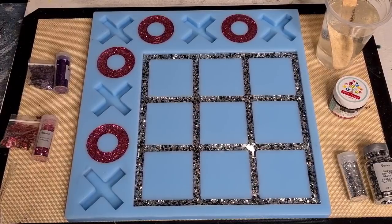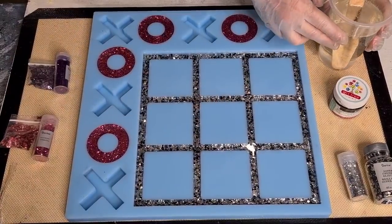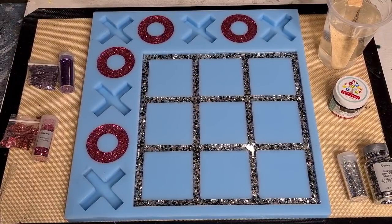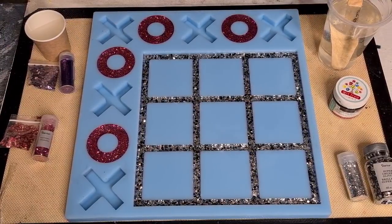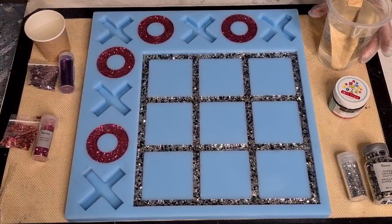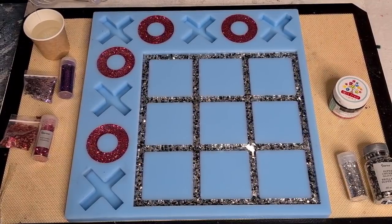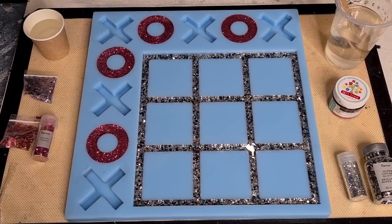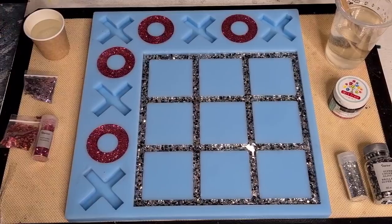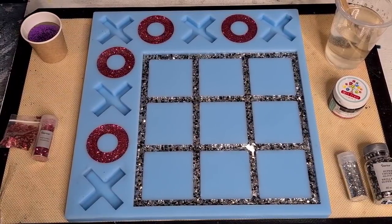I'm back - I decided on one and a half cups of resin, hopefully that will be enough. Now I'm doing my purple X's. The dogs thought I was going to put them to bed - I nearly forgot to come back and do the next coat! I'm tired, I've had a busy day. Let me torch the top for some bubbles. I'm doing the purple in two batches like I did the pink, but properly this time. Looks like most of my pink glitter has sunk - I kind of knew that was going to happen.